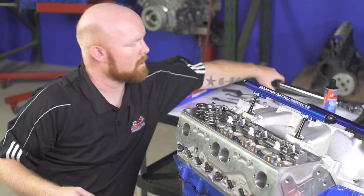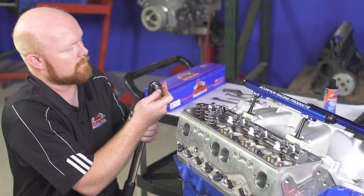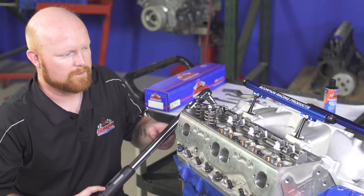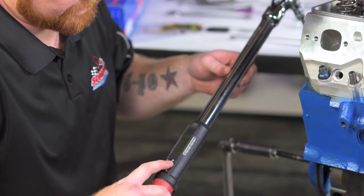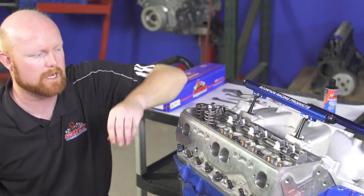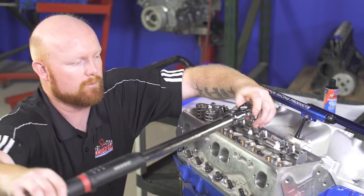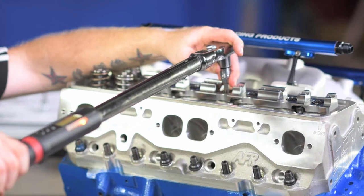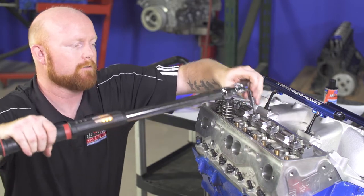Now we'll go ahead and torque these bolts so that the stand is in place as it will be when the engine's fully assembled. Put your torque socket on the end of your torque wrench. These 7/16ths 14 stand bolts need to be torqued to between 60 and 65 foot-pounds, so I'm going to set my torque wrench to 60 foot-pounds. On my torque pattern, I'm going to start from the inside and work my way out, alternating from side to side. Simply put the torque socket in and do a nice, gentle, even pull. It may take a couple of rotations until you get the bolt tight enough to pull the full torque. Repeat that procedure for the entire remainder of the bolts.